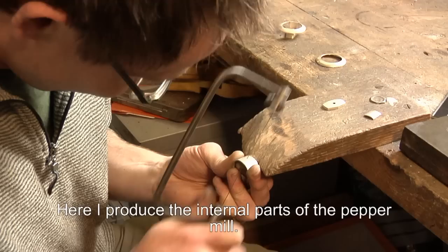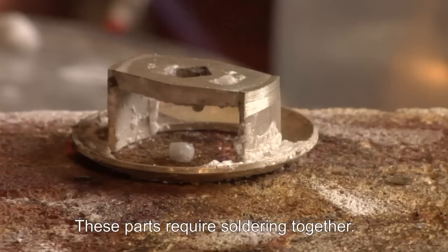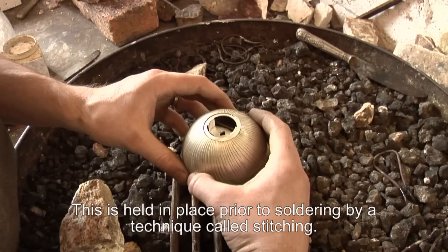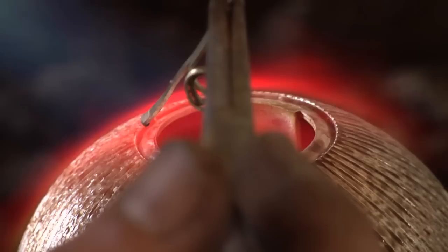Here we can see the base which has also been spun. Here I am producing the internal parts of the pepper mill. These sections have to be soldered together. It is important that the mechanism is aligned very accurately within the top. This is held in place before soldering using a technique called stitching.